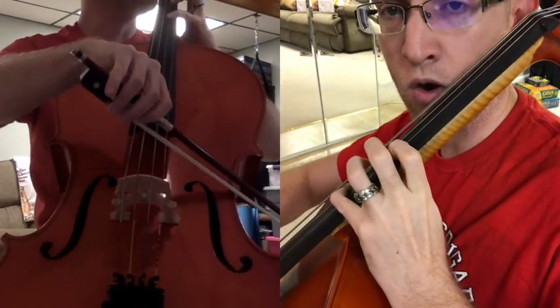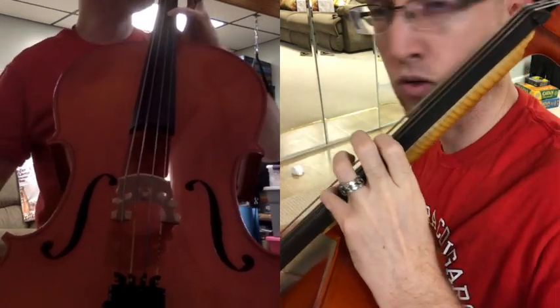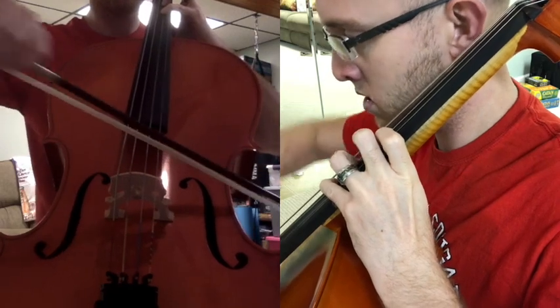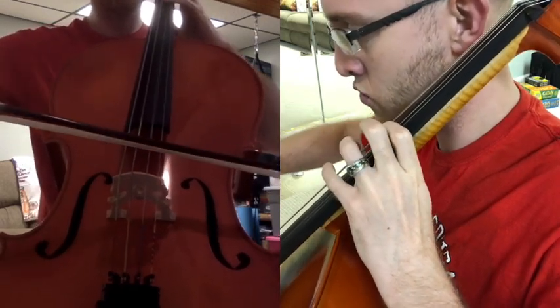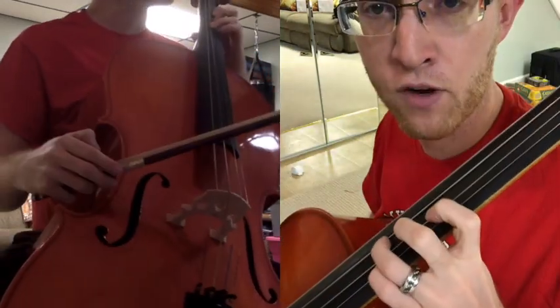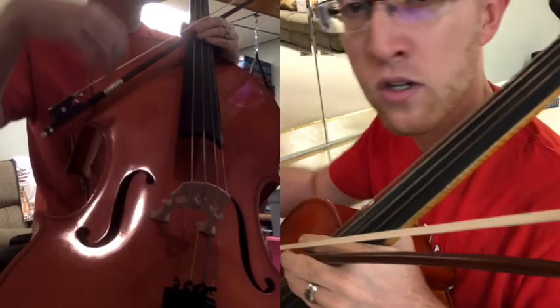I'm leaving fourth finger down when I go over to the A string for D, because I'm going to come back to it — there's no reason to pick it up. And even at the end, I left third finger down when I switch back over to the D string. So that's number 59 — definitely one to work on.